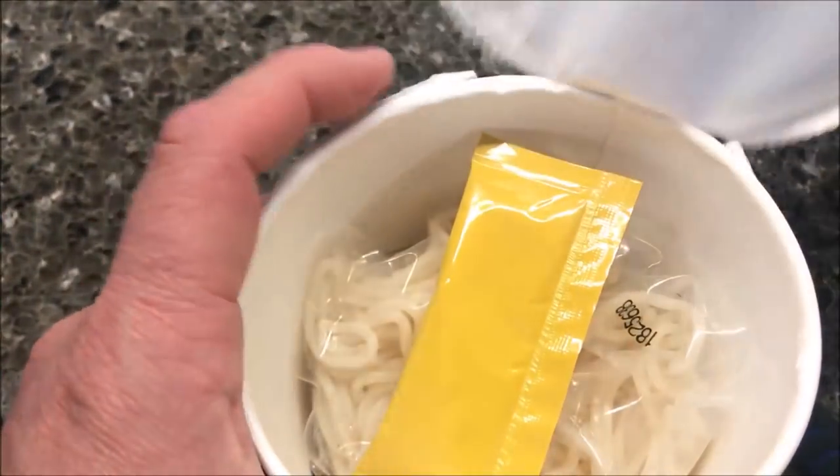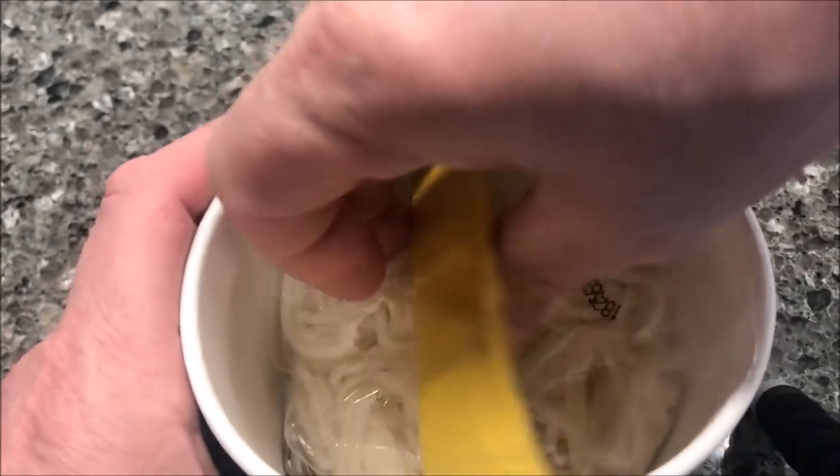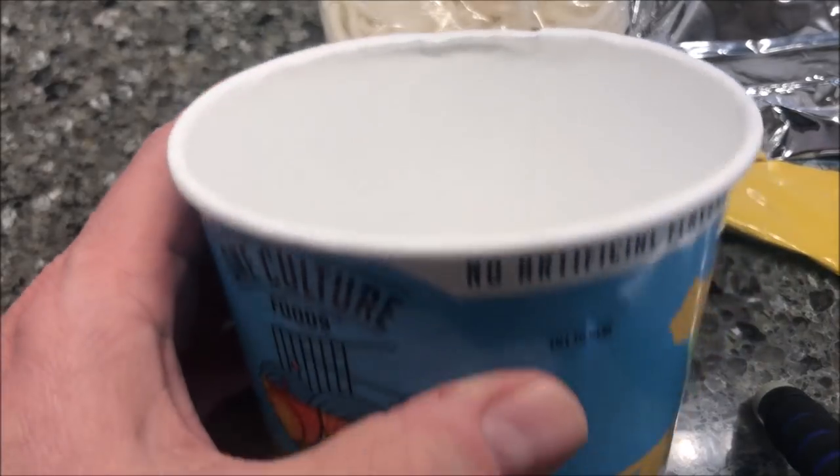I did one of these before and there was no fill line on the inside, so there's no way of knowing where the fill line is. This one has a pack of noodles, seasoning, and some kind of oil or sauce. The fill line — you basically just have to guess.